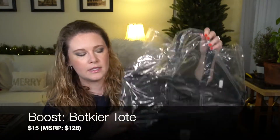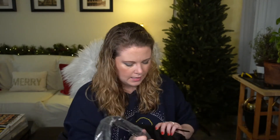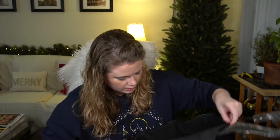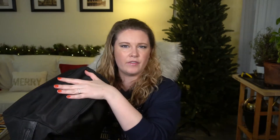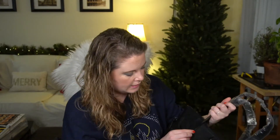The first item on top is the Botkier tote. I mentioned this as a boost I was thinking of getting — it was $15. It had been an option in a previous box and they brought it back this month as a boost. It does have a cardboard bottom that feels a little squished, but it's a basic nylon tote. Nothing too fancy — I think it has faux leather handles.